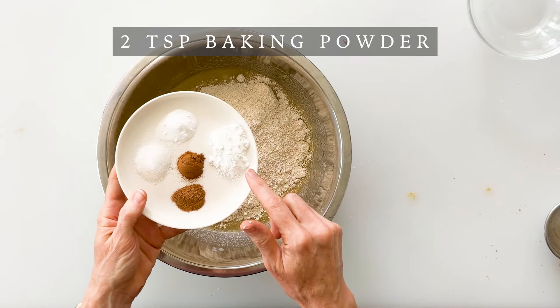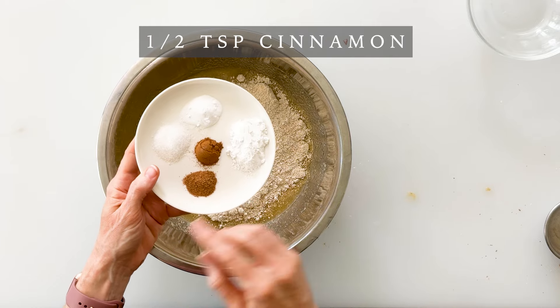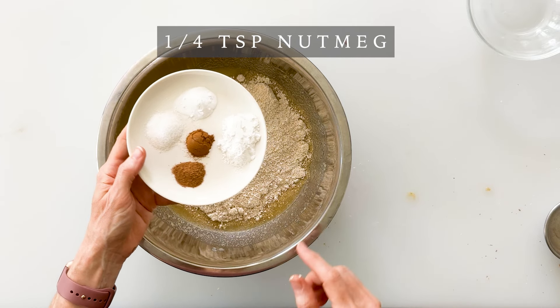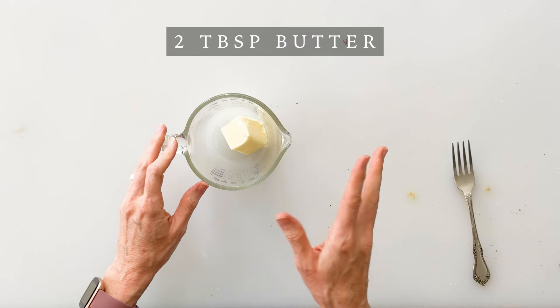Next we're going to add our dry ingredients, and my favorite flour to use for these is oat flour. You can buy store-bought flour or very easily grind your own by putting old-fashioned oats or quick oats into a blender or food processor for about 20 seconds to get a very fine oat flour. I'm going to add two cups of oat flour — the recipe link includes measurements for additional flour options. Then we'll add two teaspoons of baking powder, half a teaspoon of baking soda, half a teaspoon of salt, half a teaspoon of cinnamon, and a fourth a teaspoon of nutmeg. Whisk together until well combined.